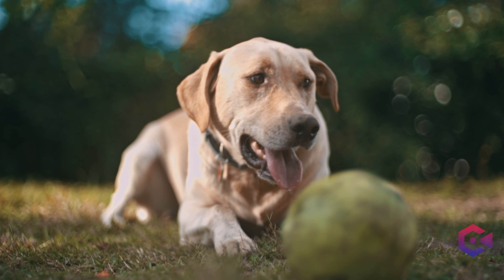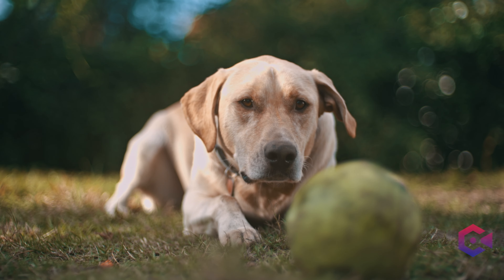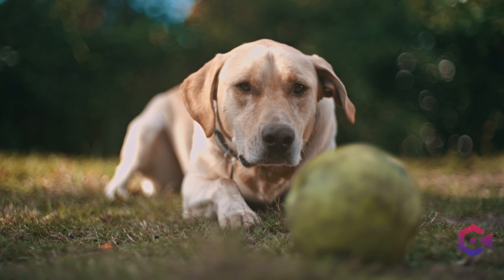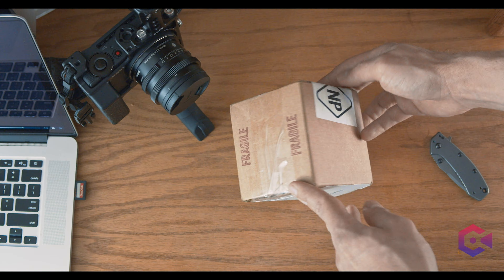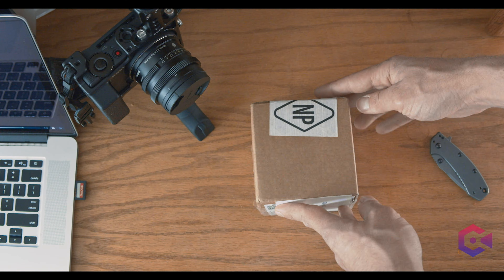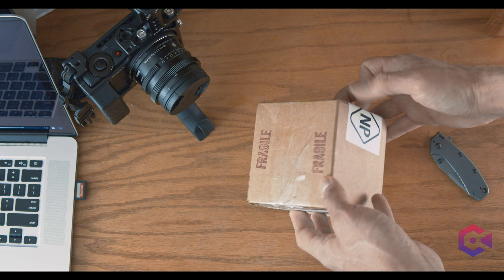Now this is a 645 or medium format lens, and I'm trying to smash it onto a full frame camera, which is not something you can do without help. Ever since I got it, I have been working with it. It is what is filming right now. I have it wide open at 1.9. And as you can see, if I move in or out a little bit, that focus area is razor thin. So this video is meant to be an unboxing and initial impressions of this lens and adapter combination.